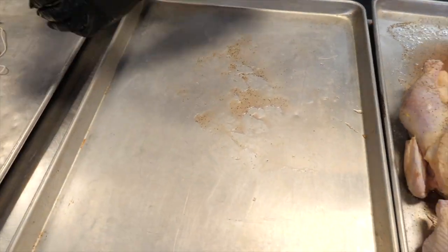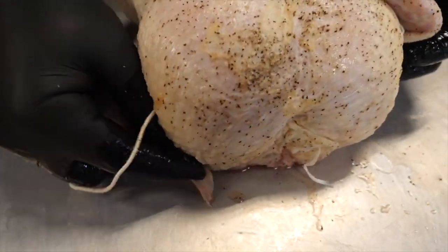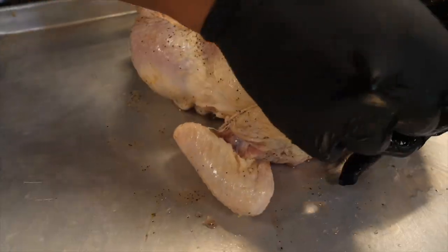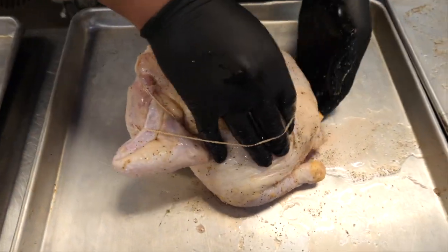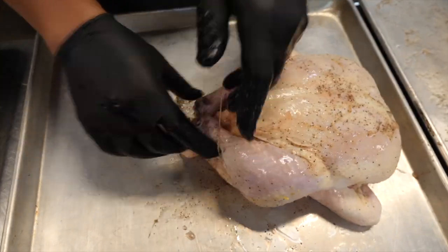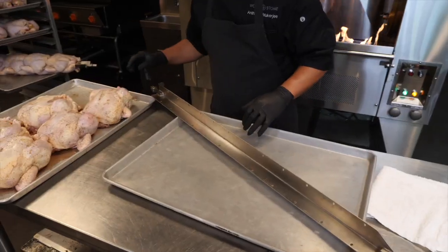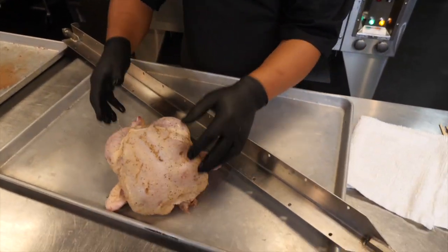So do that one more time. Tuck these wings back, slip the elastic band around the wings, and then come around the other side and tuck the drumsticks in place, just like that. So we have all of our chickens trussed here with our elastic bands.